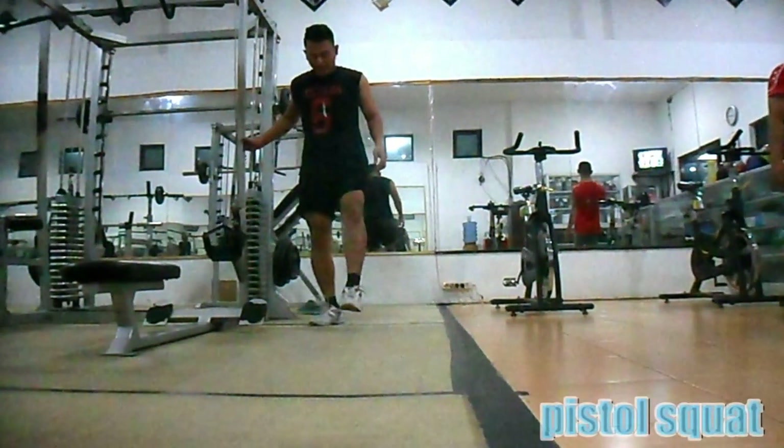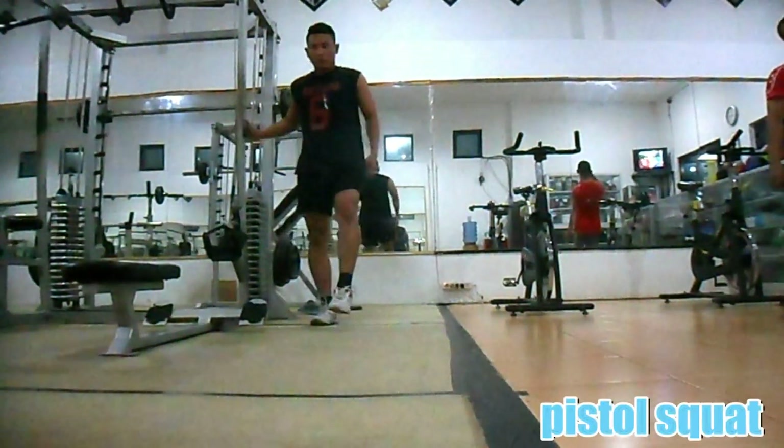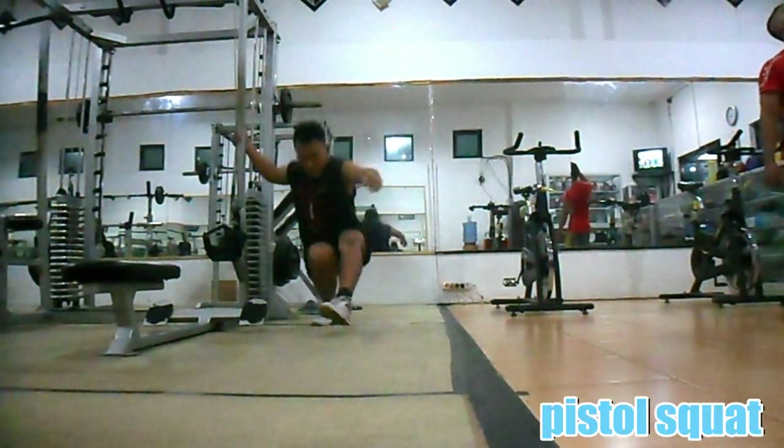Latihan kaki kedua: pistol squat. Gerakan ini merupakan variasi gerakan squat, seperti halnya gerakan squat, namun tanpa menggunakan beban dan menggunakan kaki satu saat jongkok ke bawah.